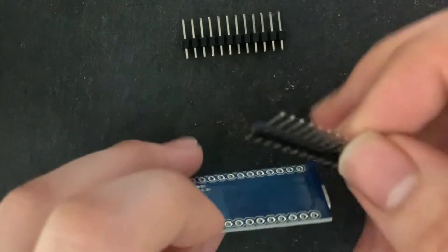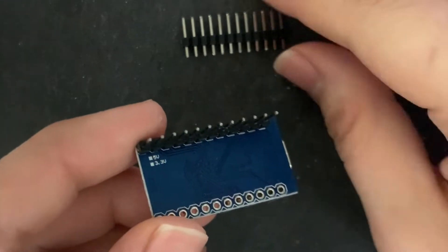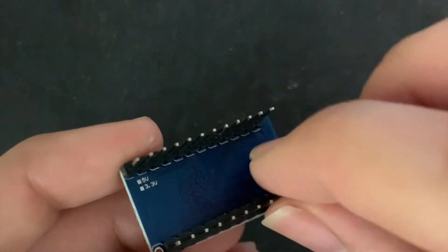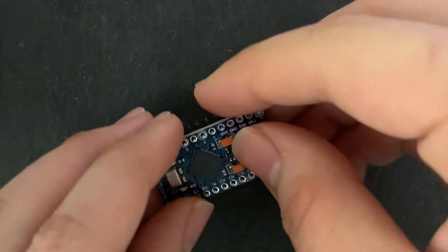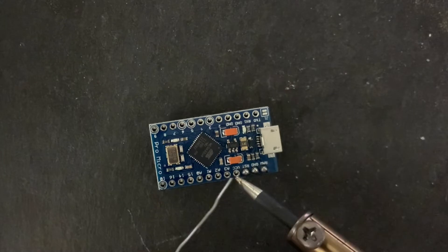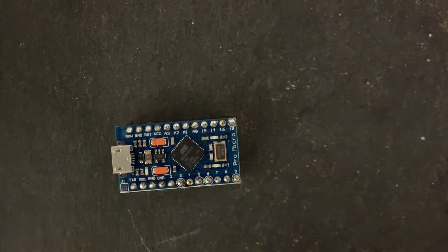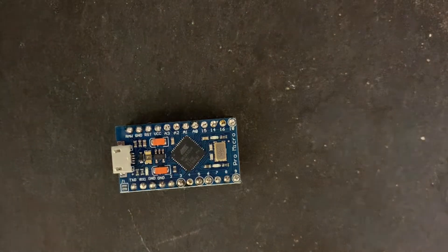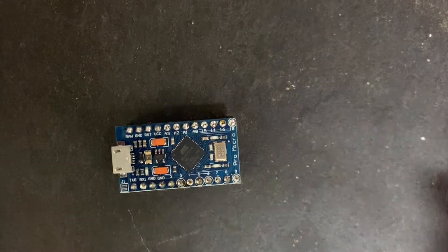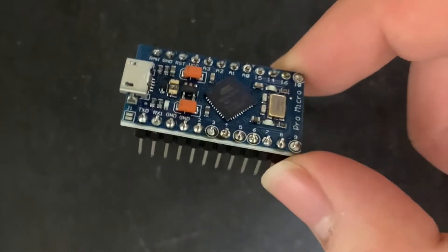The Arduino Pro Micro I got didn't have the pins soldered on, so we're going to have to solder it on ourselves. We're going to start by placing the pins into their holes and soldering them on. Once we have finished soldering, our Arduino Pro Micro should look something like this. Make sure that all the pins are properly soldered on.